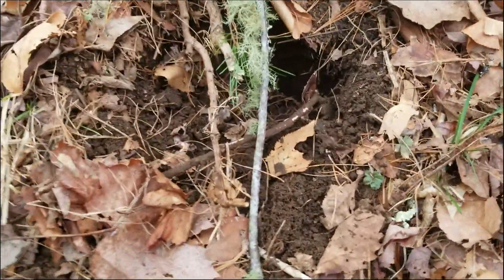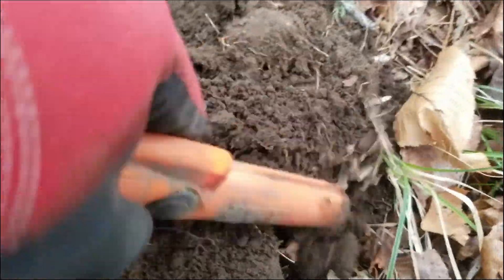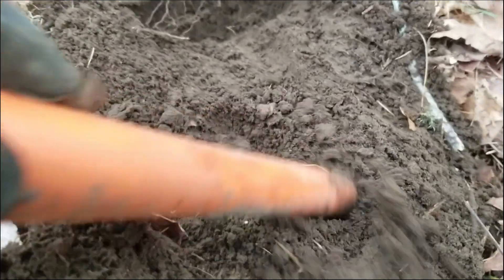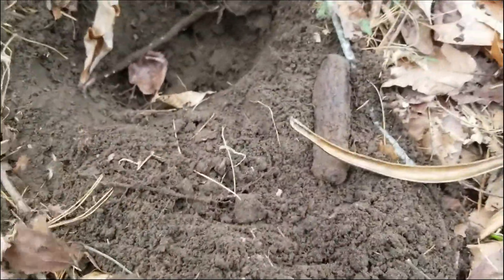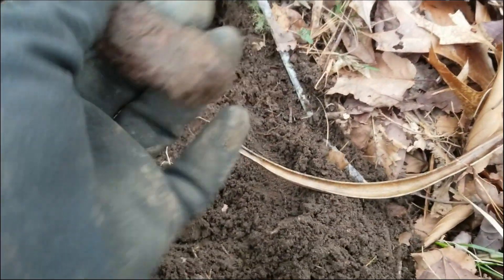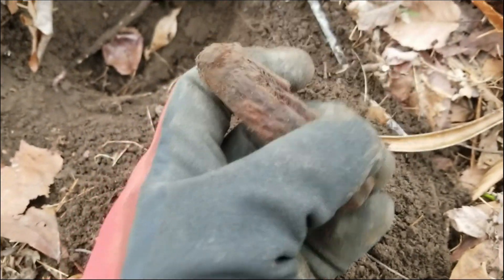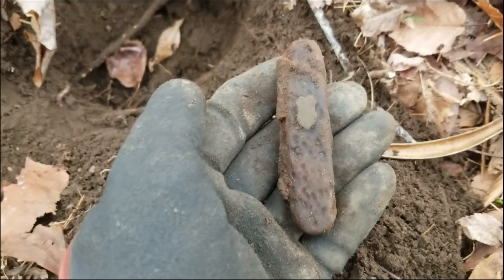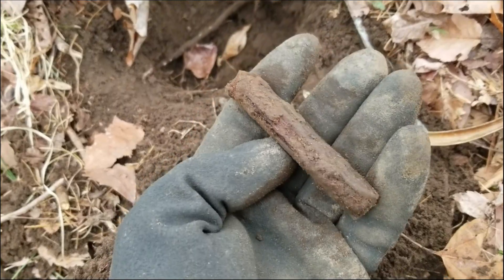I've got a nice 25 to 28 target here. It sounds pretty nice on the pinpoint. There it is — can you guys tell what it is yet? I've been finding a lot of these lately: that nice old pocket knife. It's got a shield right on it — I believe that is a Shield brand. These things date back quite a while too, could be turn of the century or early to mid 1900s. That's a fun find, you can still see all the different blades in there.